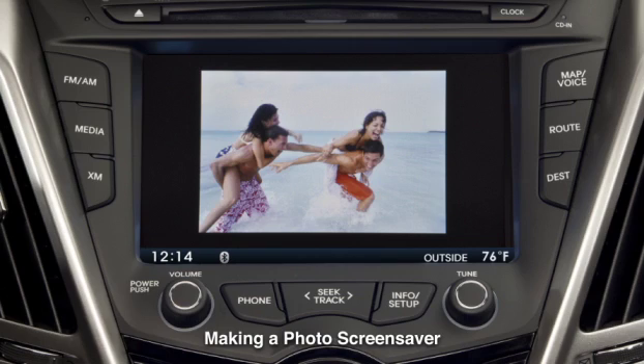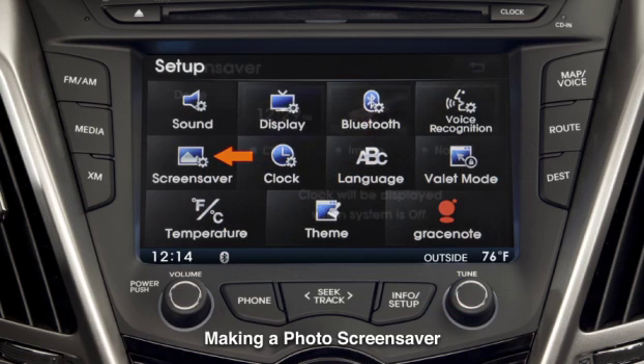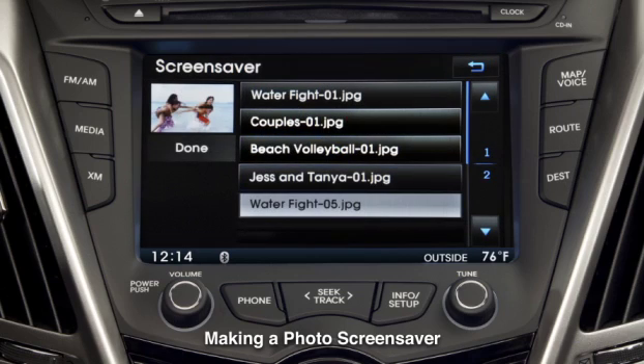To make the image a screensaver, press the Setup button, or Info Setup if equipped with navigation, touch Screen Saver, touch Image, touch Search, and all available images will appear.